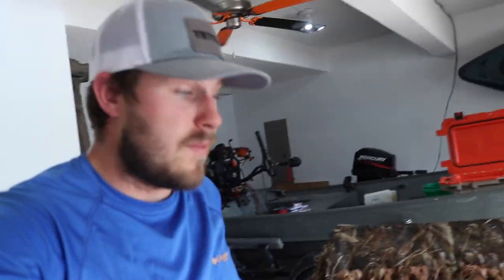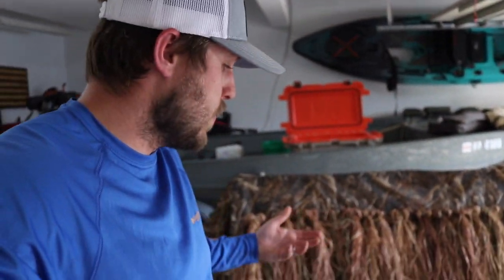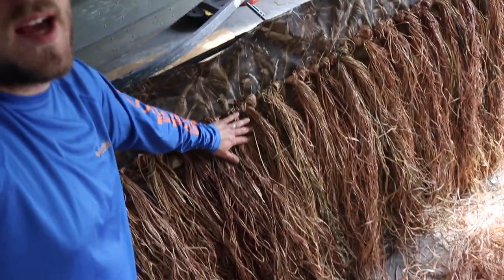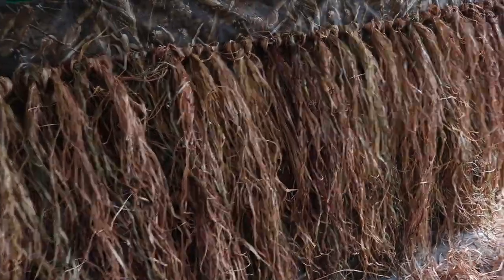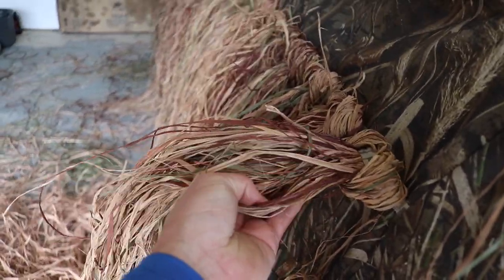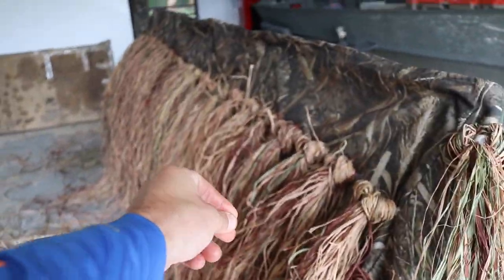I've got half of the blind done and I've still got six bundles left that I can use. After only using four I think I can finish the rest with those four. It's looking really good — I like the color on it and I feel like it's going to blend in most places I hunt. You can kind of see how I mixed the colors together: green, red, tan, brown. That is what would really help boat blinds. Don't just grab a chunk of one color — take some time, mix it together, and you can have it looking really sharp.